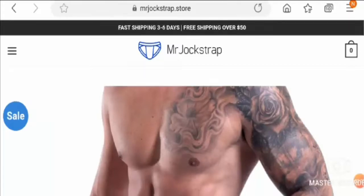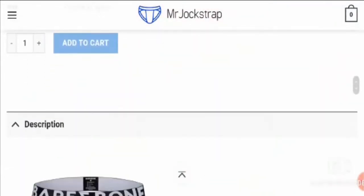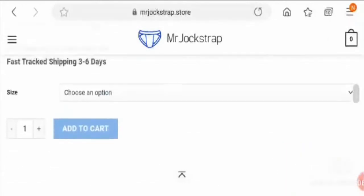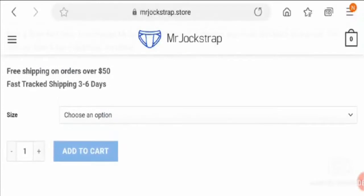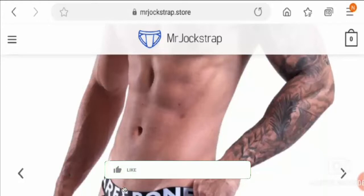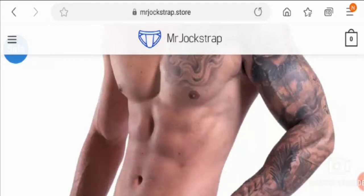This jockstrap face mask is very fun looking and is trending a lot on social media. What do you feel about it? Do comment your thoughts in the comment box and write your viewpoints. We read all your comments on every video. Please like, share, and if you have not subscribed, please subscribe to our channel today. Be informed, be safe.